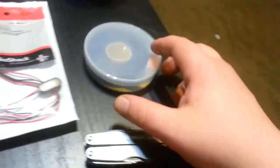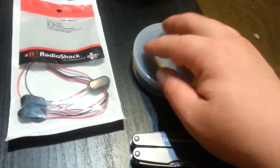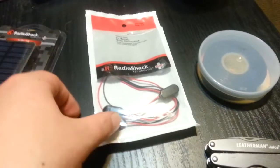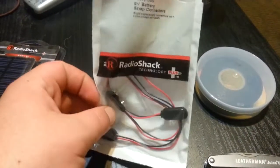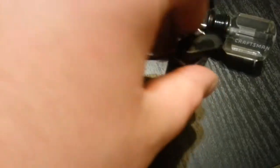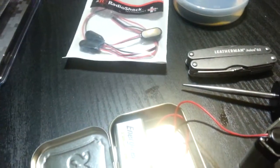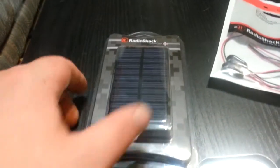You're gonna need electrical tape — any old electrical tape will do. I got this for $2.50 at Radio Shack; it's a five-pack of these battery connector pigtails. They come with wire on them, so you don't need to buy wire separately.